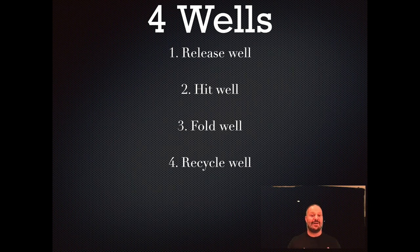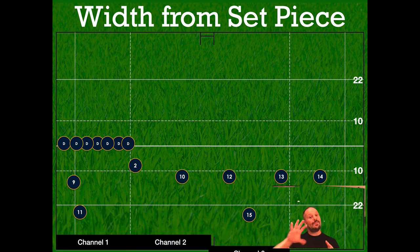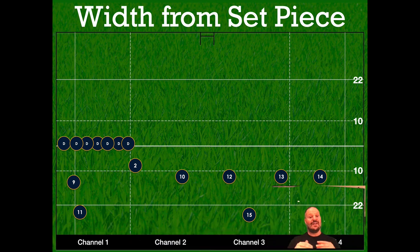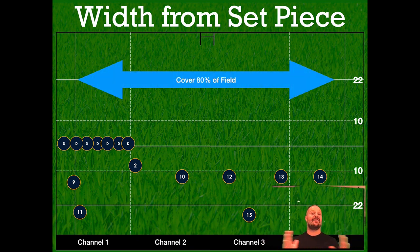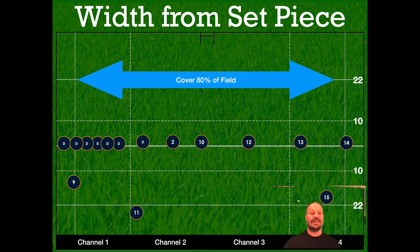So that framework, the four wells, I'm going to get into. I'm also going to explain the different vacuums — the open side vacuum, how to shut it off, how to have width from that vacuum — and the short side vacuums and the importance of shutting them off. We're going to cover 80% of the field, with an anchor in the vacuum so nobody can run through, and you'll know exactly who's taking who in that set piece defense.